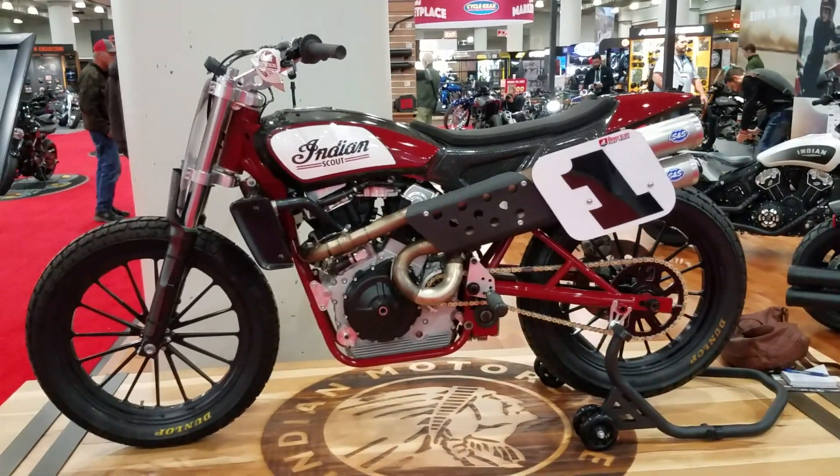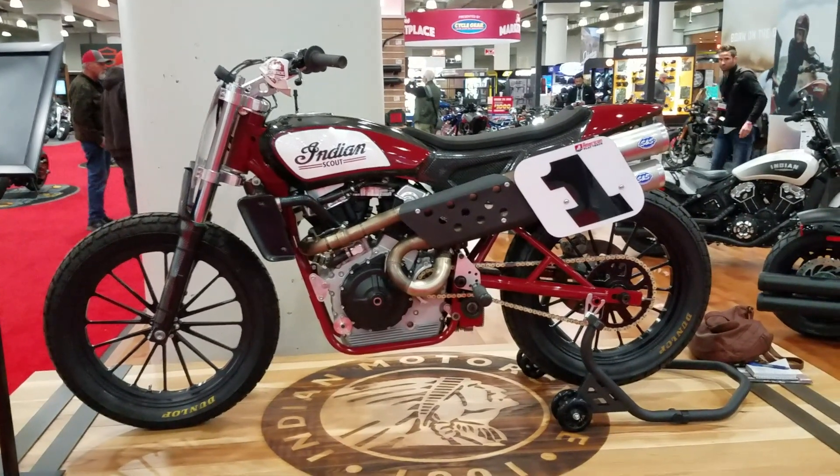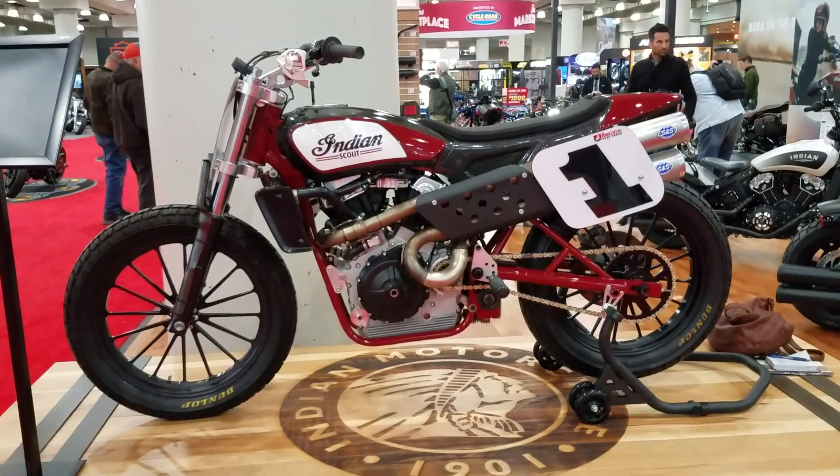Hi, this is Buzz Kanner from American Iron Magazine, AIMag.com, at the New York Javits Show, and got a chance to have a look at one of the Indian dirt track racers.